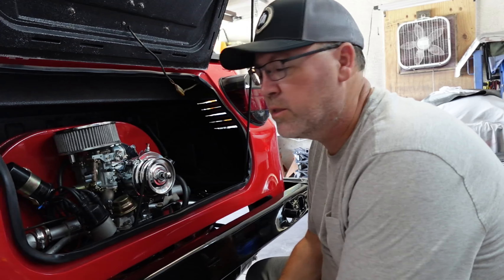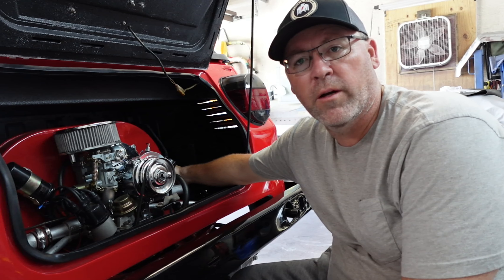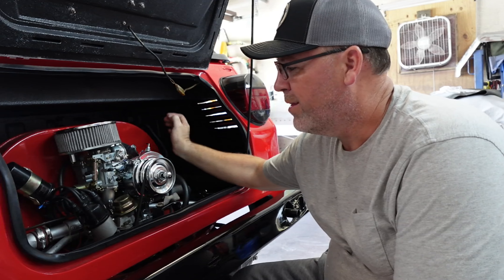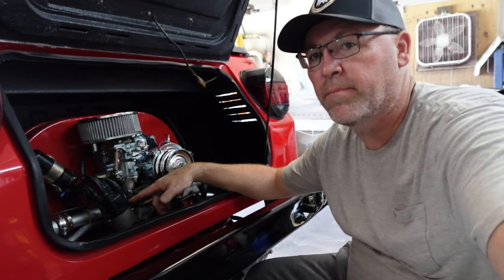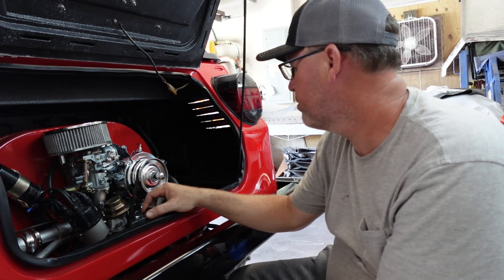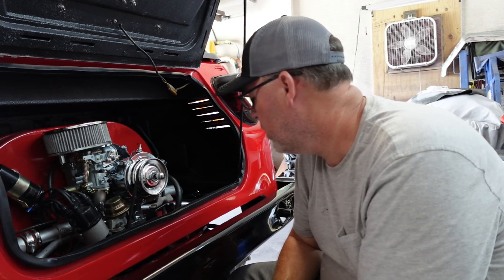Hey guys, welcome back to Browns Rod and Custom. Here's a quick overview of what we're about to do. I'm going to pull the number one plug and plug wire off - that's passenger side, front of the motor. Then I'm going to pop my cap. I know where number one is, it's right here where I have the marks. We're going to get this to top dead center number one - number one cylinder, top piston all the way up. Then I'm going to pop my valve cover off on the passenger side and take a feeler gauge and adjust my clearances on my valves.